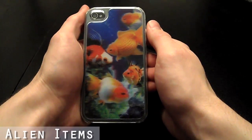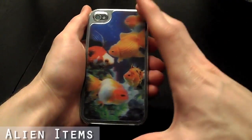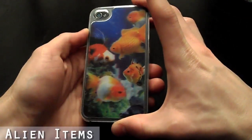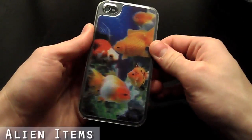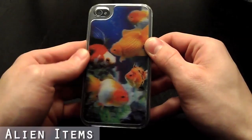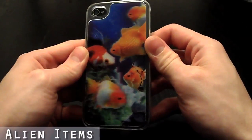Hi, this is AlienCDS here with our new iPhone 4 or iPhone 4S 3D protective case. This case is made out of a strong polycarbonate plastic material. It offers great protection for your iPhone 4 or iPhone 4S while maintaining a sleek, slim profile.